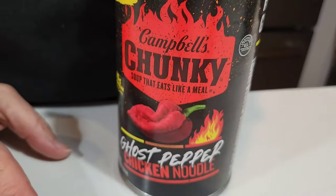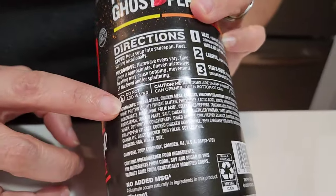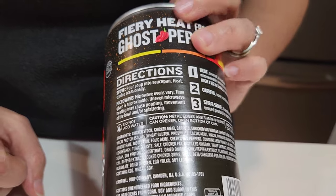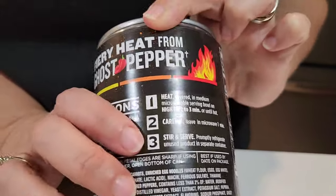Do not add water, it says. Ghost pepper, supposedly. What's the heat level on that? Move your little chubby fingers. Fire — that's what it is. It's fire. It's gas, man. Let's see if it's gas.